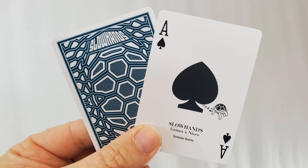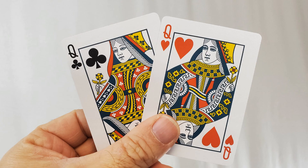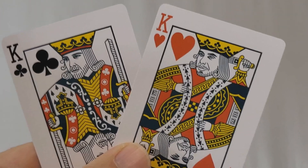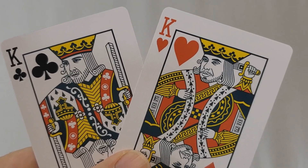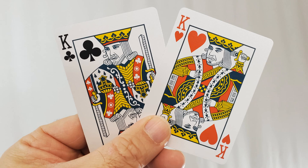The ace of spades has that Slow Hands V2 figure crawling away from the spade. It says Slow Hands, Gomes, and Nisko tortoise backs underneath. Your pips and indices: the blacks are black, and the reds are actually a darker, deeper shade of orange — I like that. A non-collector probably won't even notice it, but your keen eye will. Your court cards are industry standard but have been recolored to match the theme of the deck. Your two custom courts are your kings: the king of hearts is Nick Nisko, the graphic designer of this deck, and the king of clubs is Keir Gomes, the producer. Daniel Schneider did the art on this.